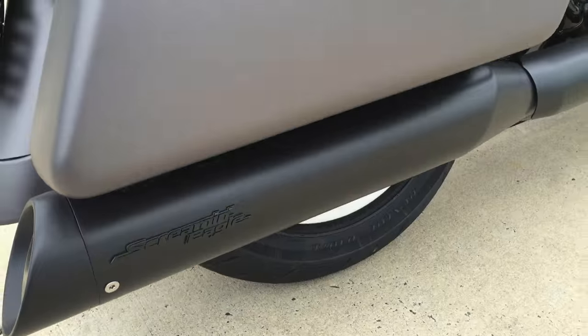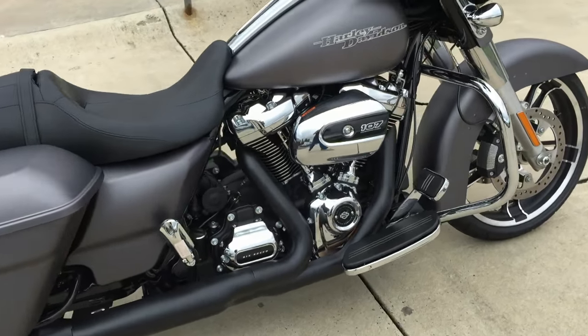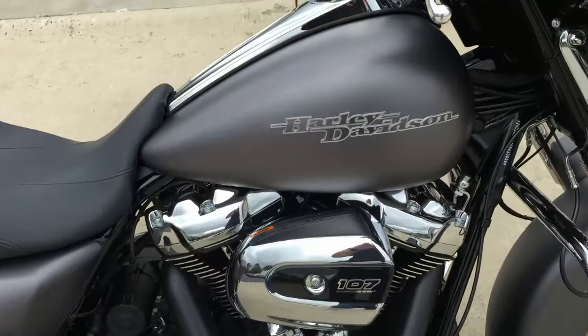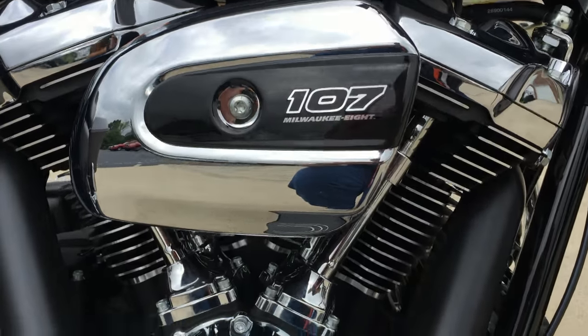These Screamin' Eagle Street Cannon mufflers enhance the sound of this Milwaukee 8 107 cubic inch counterbalanced motor. Awesome motor.